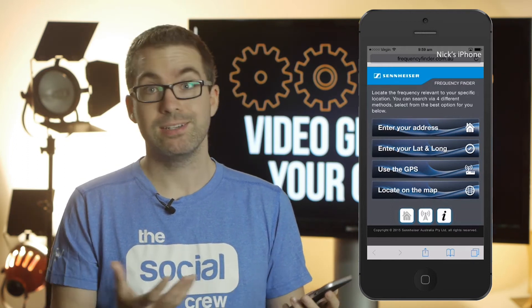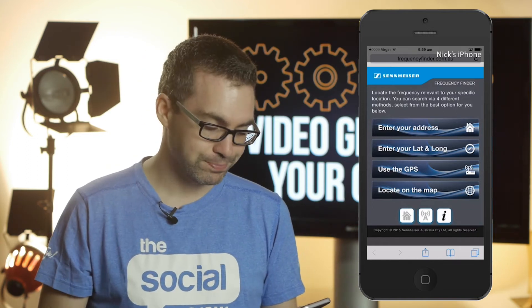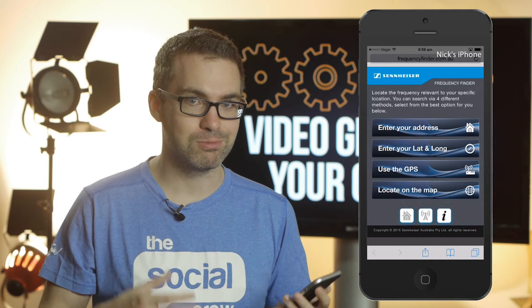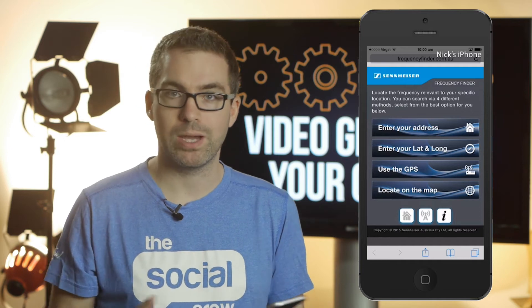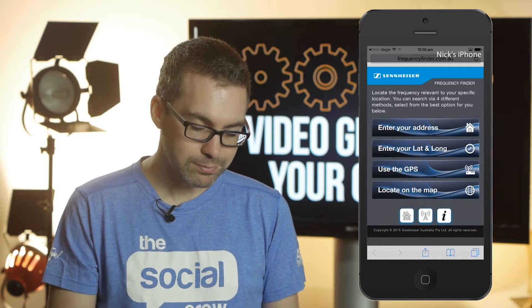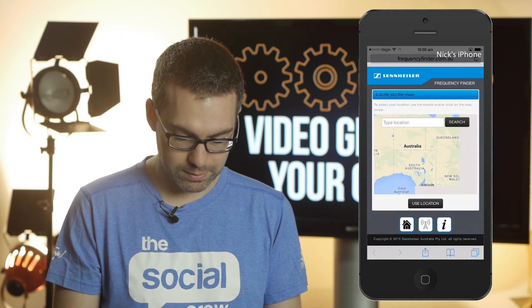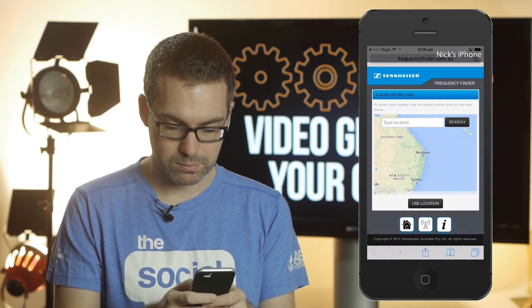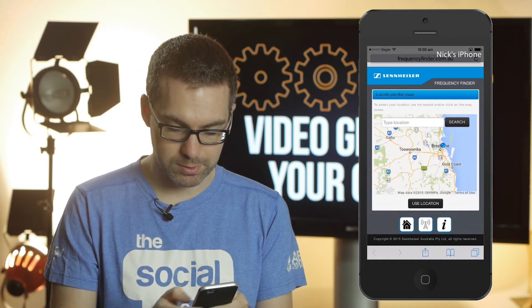How to use the site is very, very easy. It's not an app — it should be an app — but it's just a website for now, and you can use it on mobile and desktop. You've got four options: you can enter your address, use latitude and longitude, use GPS so it uses your location, or literally drop a pin on a map. As an example, I'm going to go into Brisbane, drop a pin near Brisbane, and use location.